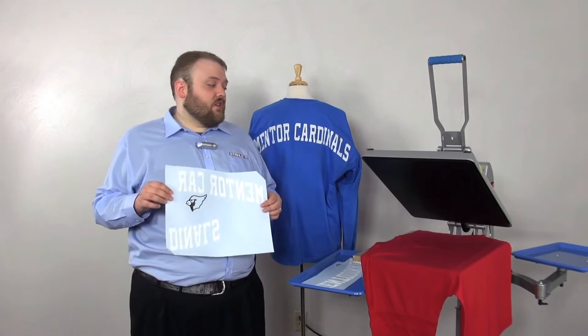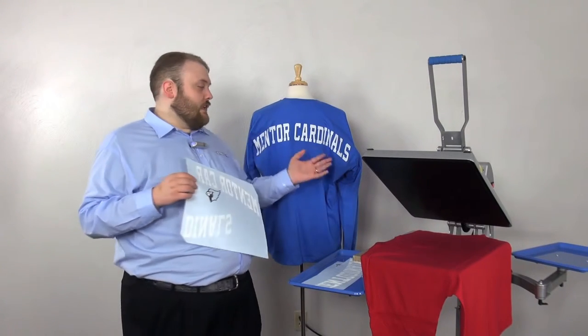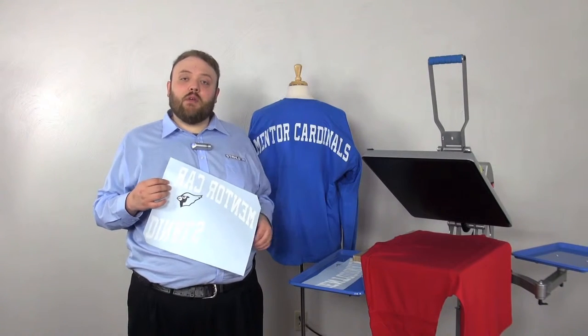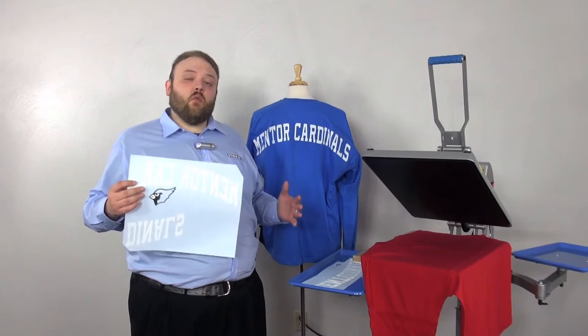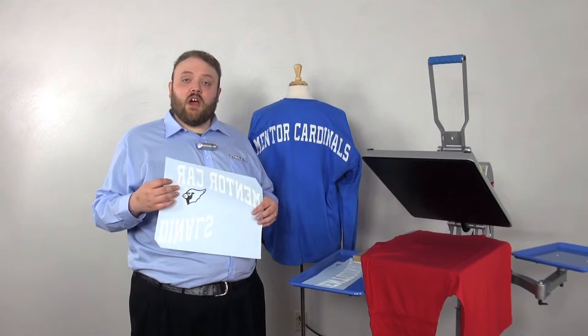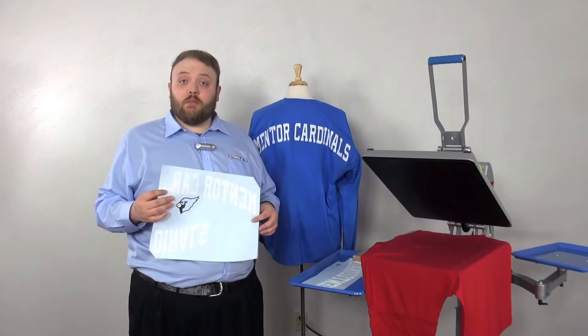The other thing to consider is that in our example we're opting to only make it 20 inches wide so that we can use a heat press to press it only one time, as opposed to multiple applications. By making the design less wide we can hit it one time with the transfer. If we make it larger than that, we have to do multiple applications.